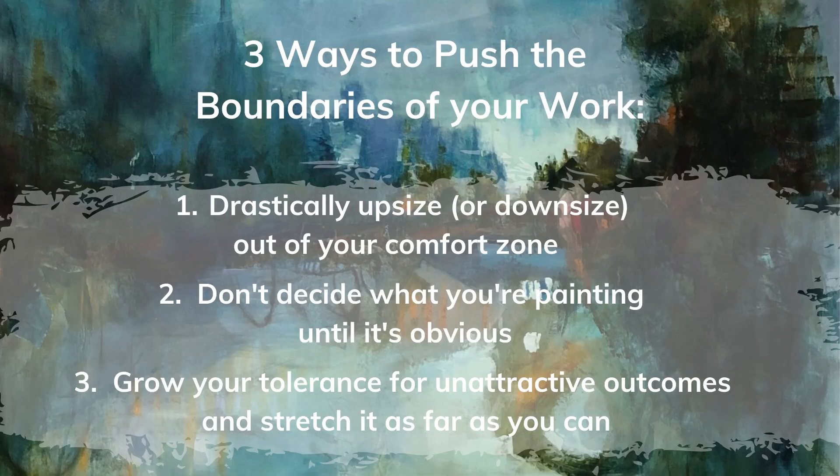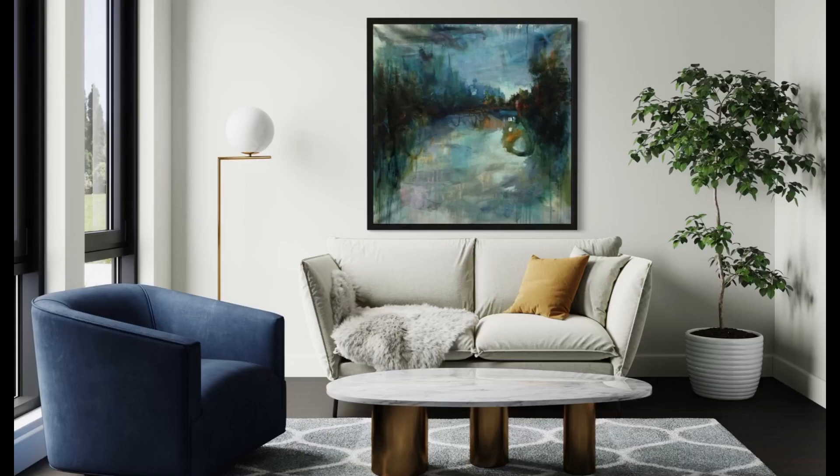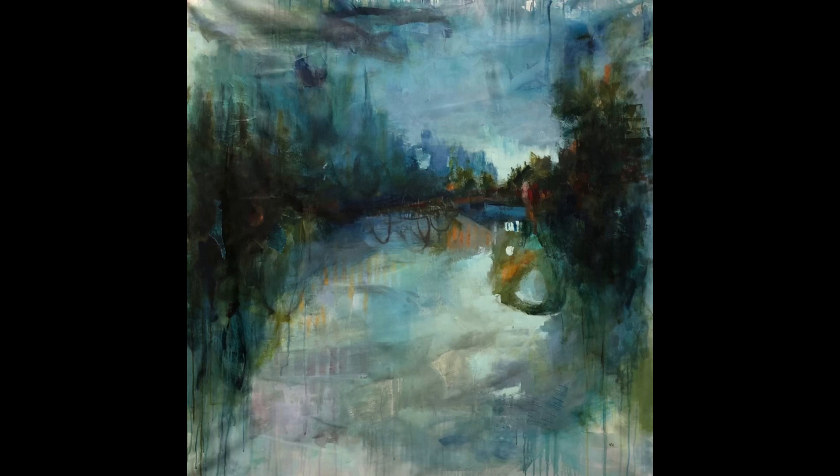To recap, the three ways to push the boundaries of your work: drastically upsize or downsize out of your comfort zone, don't decide what you're painting too soon, and grow a tolerance for unattractive work — make bad art. Here it is in a mock-up and the final product.